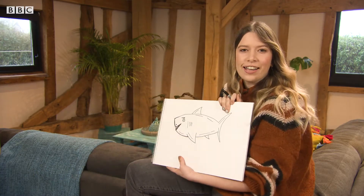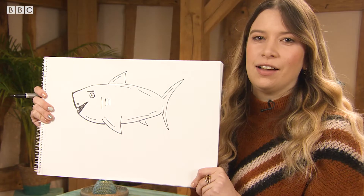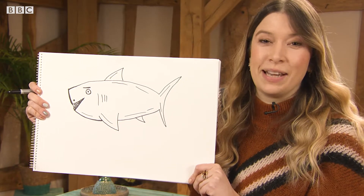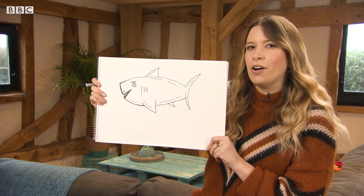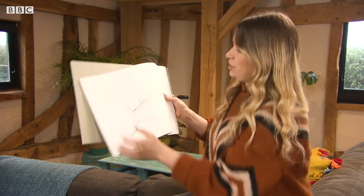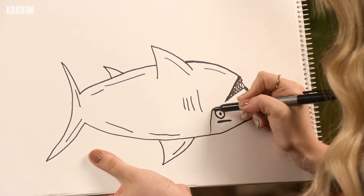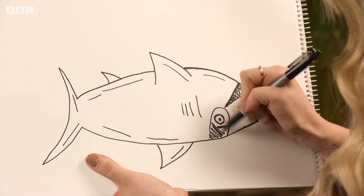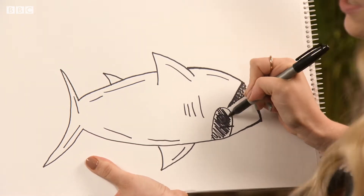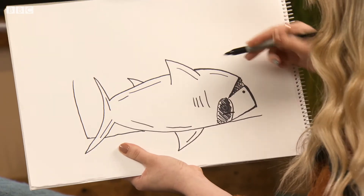And that is how you draw a shark in three minutes. Because sharks lose 30,000 teeth in a lifetime, this guy's got a plan to make some serious money. But it involves being asleep — so I'm just going to flip the page. Because they don't sleep, I'm going to draw him wearing an eye mask.